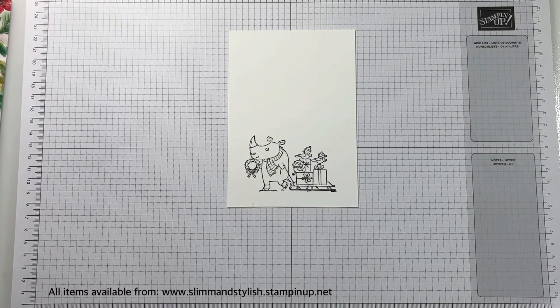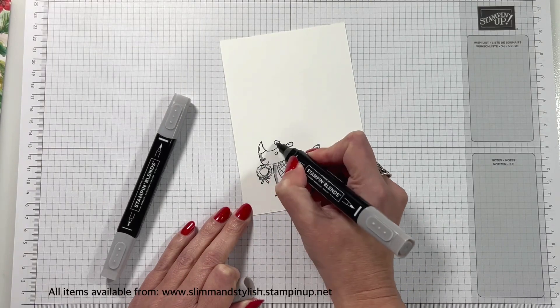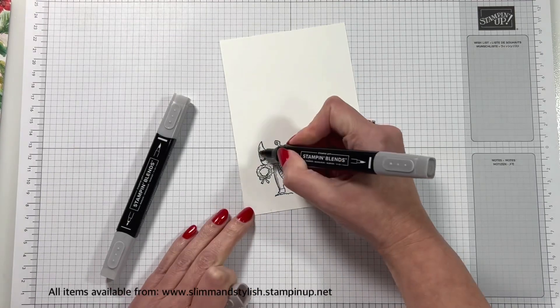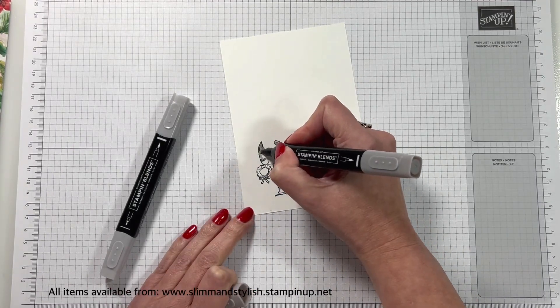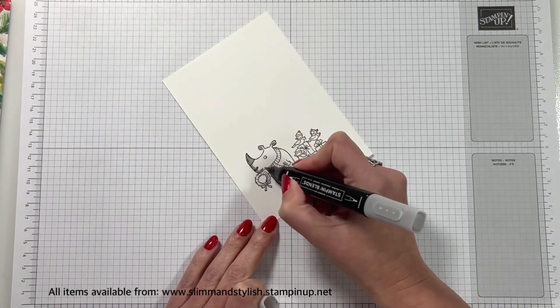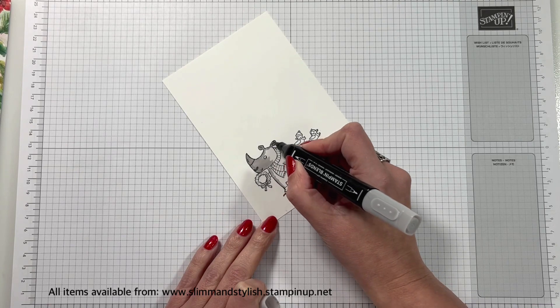And then it's time to colour. I'm using Smoky Slate Light and Dark for the Rhino. Start with the dark on the edges and also on the ears. And his horn — someone will correct me in the comments below — but yes, colour him in.